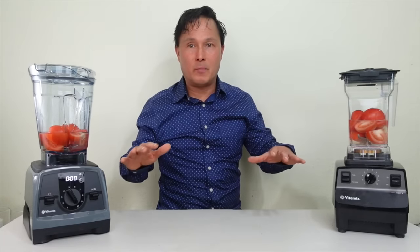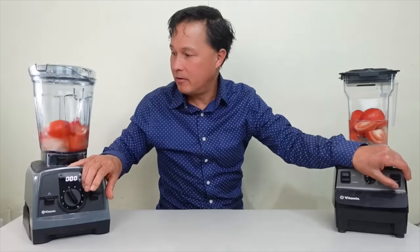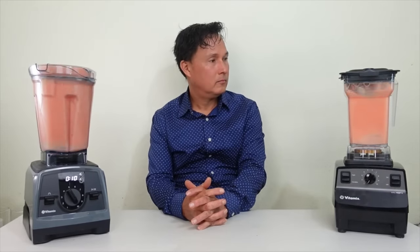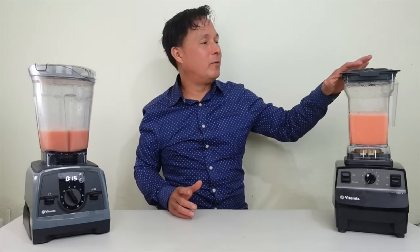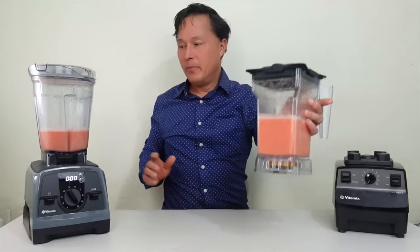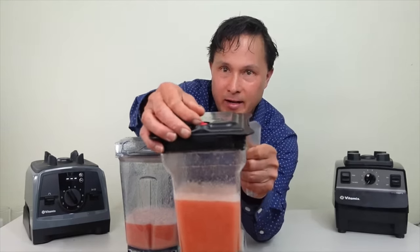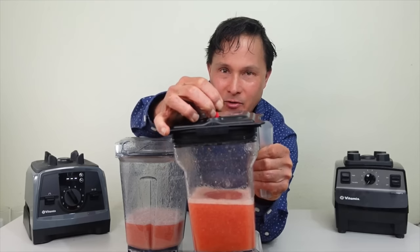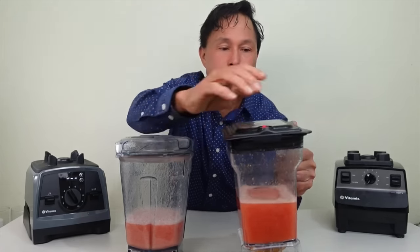Now I turn both blenders on, run them for the exact same amount of time, then turn them off — we'll speed this up in the video since blenders can get loud. After blending, the Void Systems lid is still maintaining vacuum. Press a button to turn it off, then we can take both lids off and compare the results.